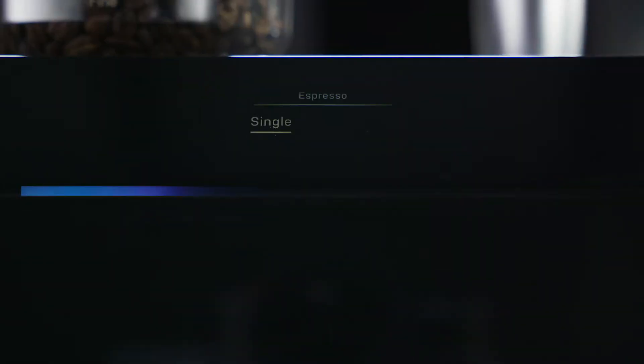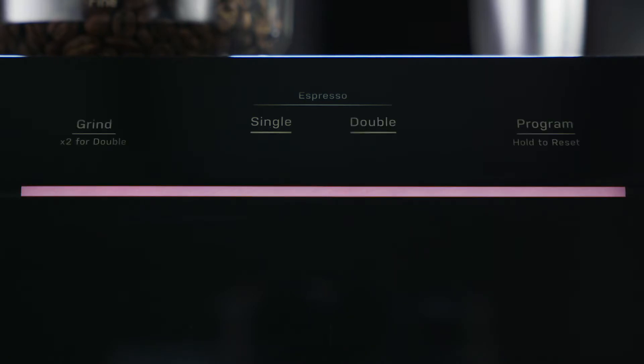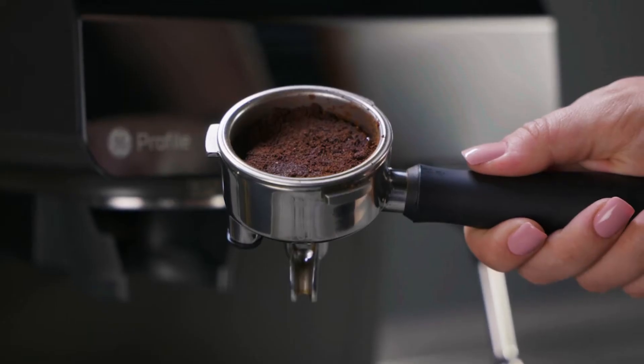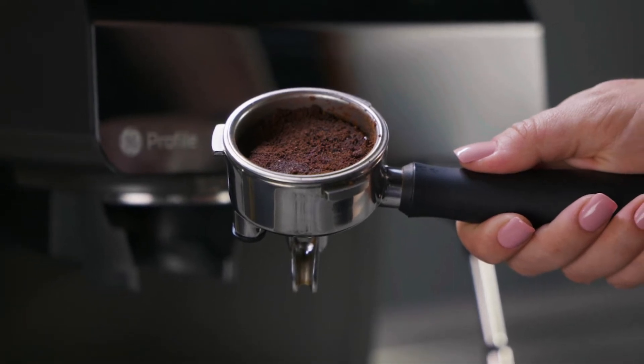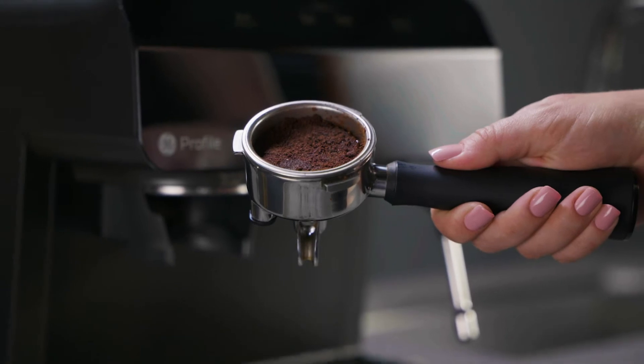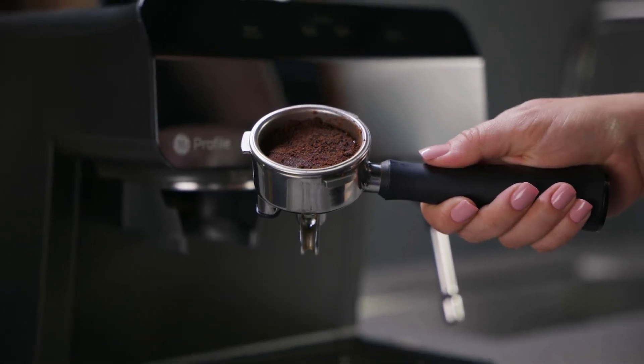Overpressure. While brewing with your espresso machine, you may encounter overpressure. When this happens, you will notice that all four buttons on the control panel will begin to flash. Overpressure means that either the coffee grounds are too small, there are too many grounds, or the grounds are packed too tight in the portafilter.